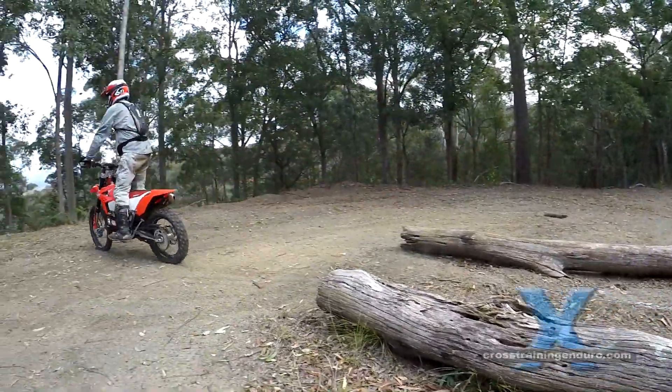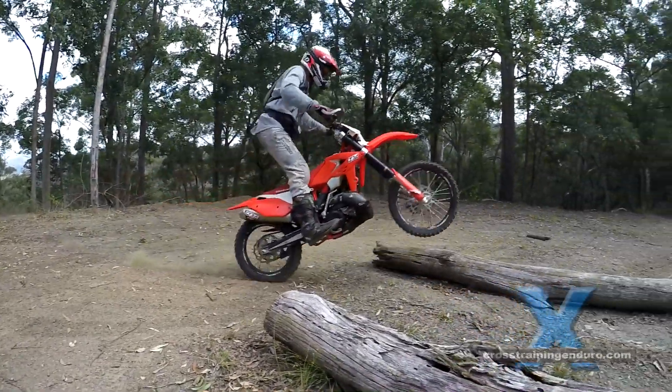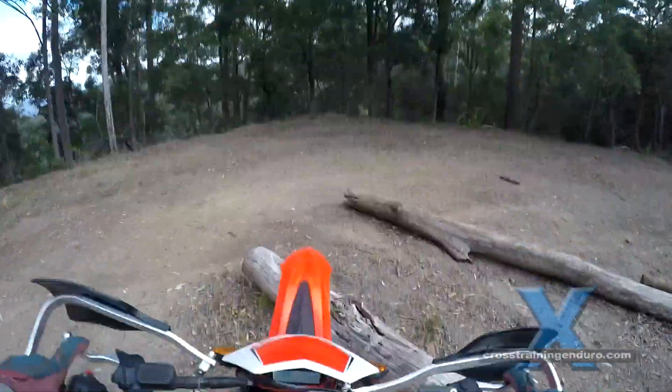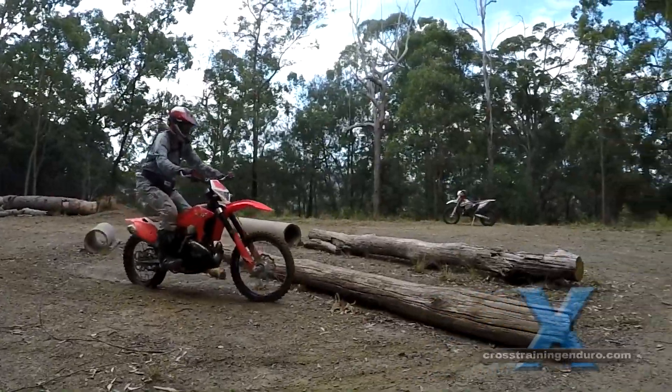On this slightly larger log, and with a much dodgier rider, you can see it's not that crucial for the back wheel to clear the log. Because the throttle is closed and you've de-weighted the footpegs, the rear wheel isn't likely to slip at all.